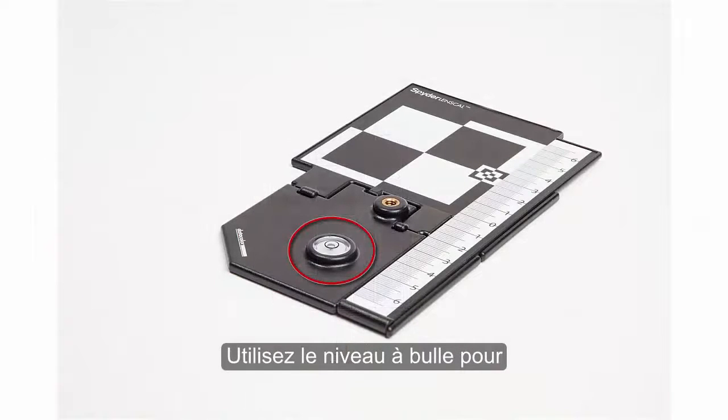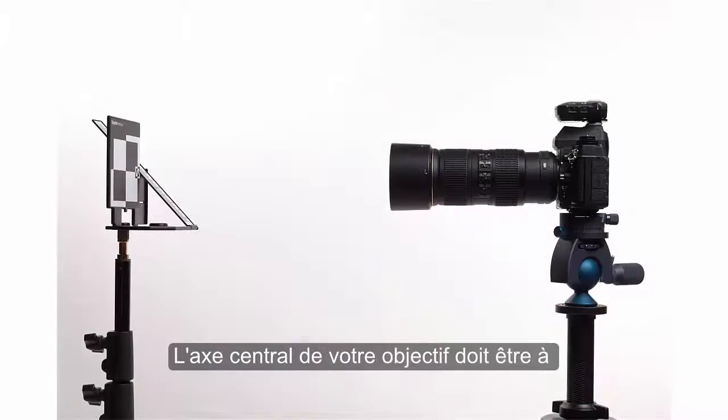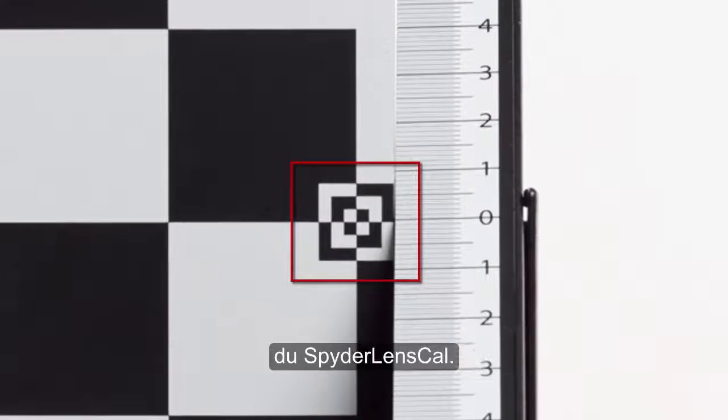Use the bubble indicator to ensure it is level. Next, set up your camera and lens. The central axis of your lens should be at the same height as the concentric squares on the Spider Lens Cal.